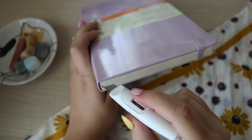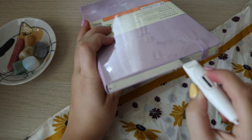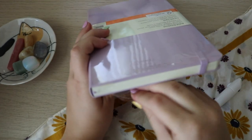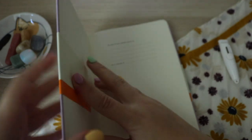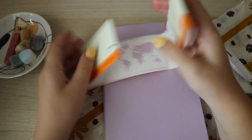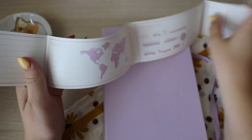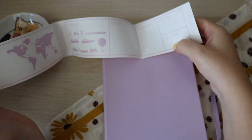Let's open this up. Moleskine, you have outdone yourself. Do you see this reusable packaging? They made it so you can reuse this little part of the notebook. This is so exciting.